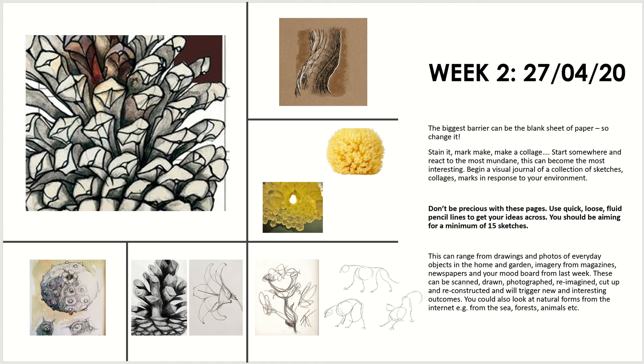Welcome back Year 11 to week two of your chandelier project. This week's work is all geared around generating some designs and sketches. We aren't necessarily asking you to draw the finished product, but what we are asking you to do is to have a look at the mood board and the images that you collated last week, and perhaps your mind map as well, and to draw from those images.